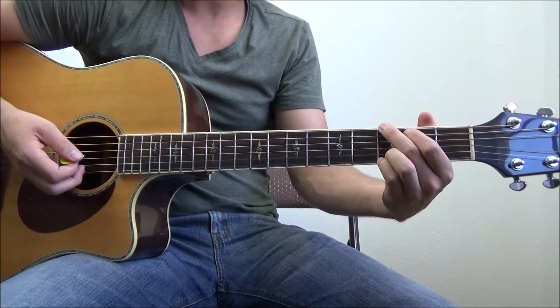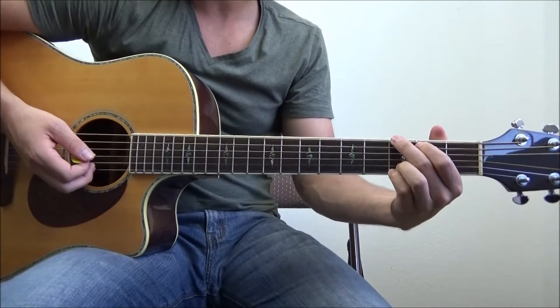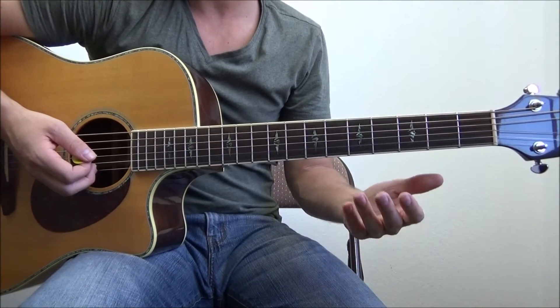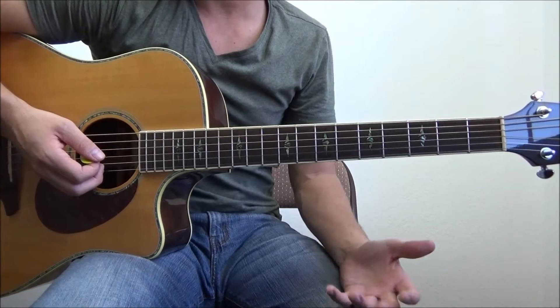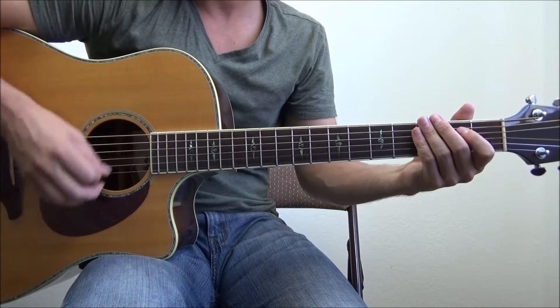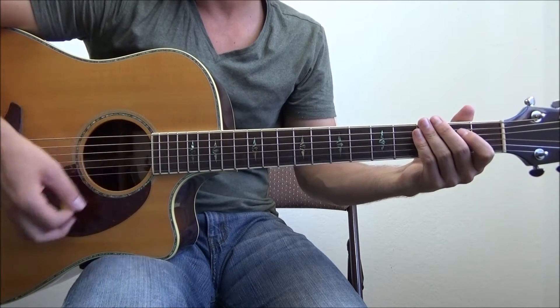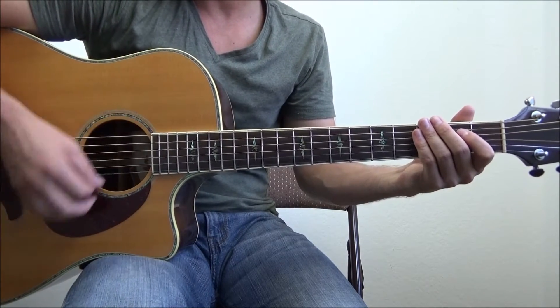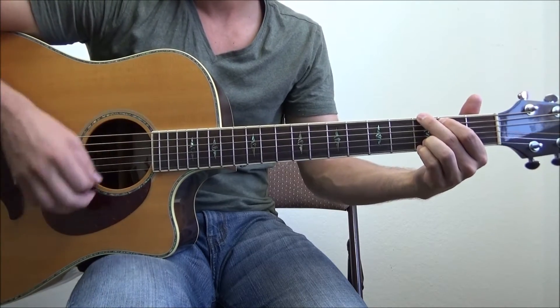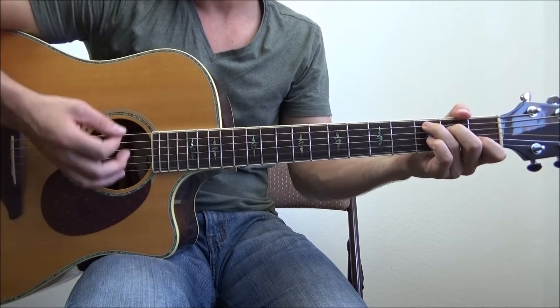Now that I've got you guys zoomed in, let's take a look at exactly what I'm talking about. In this example, we're going to use the most common strum pattern in the entire world, and that is the classic down, down, up, up, down, up — or one and two and three and four and. You've heard this in a million songs. I'm going to use that today.